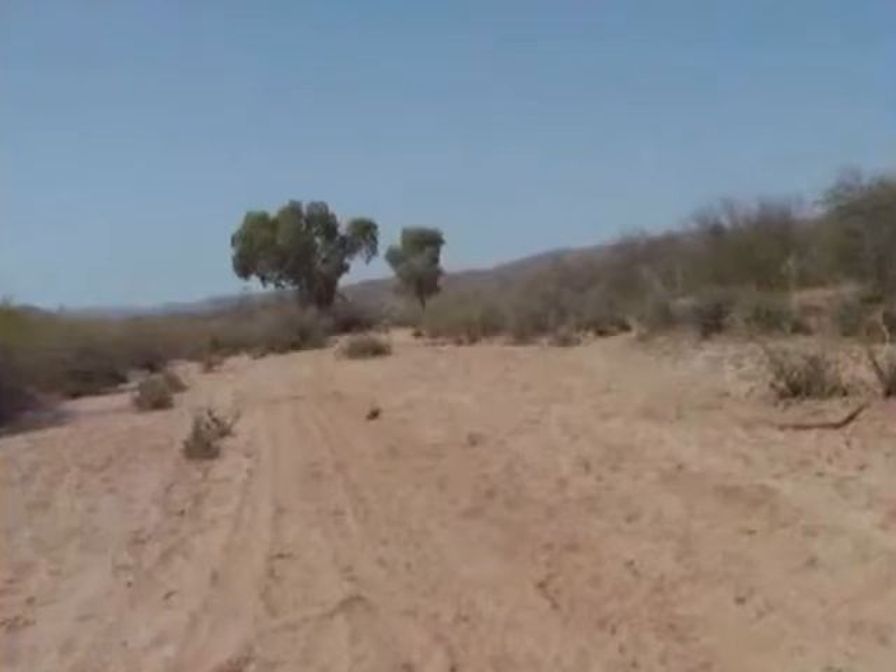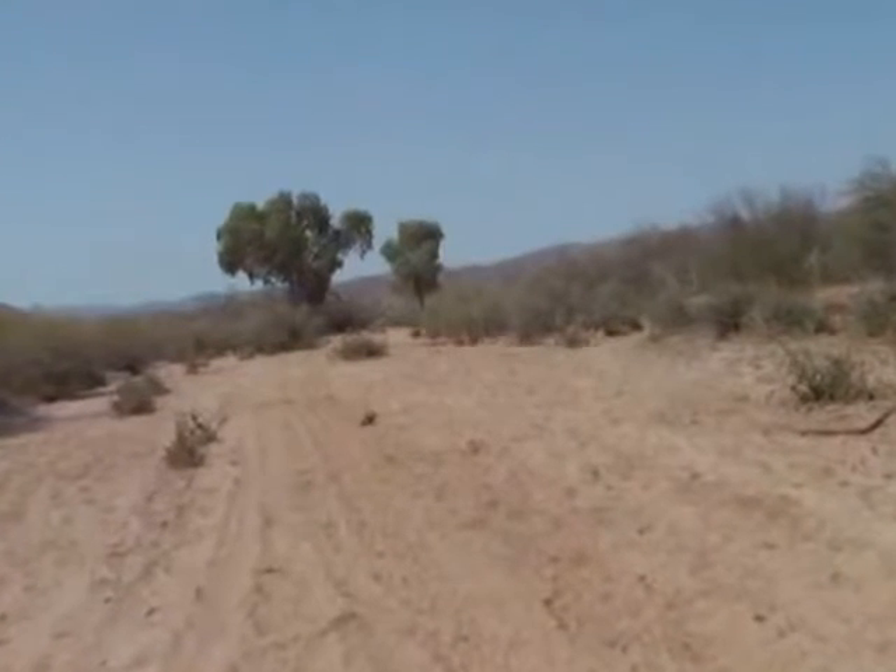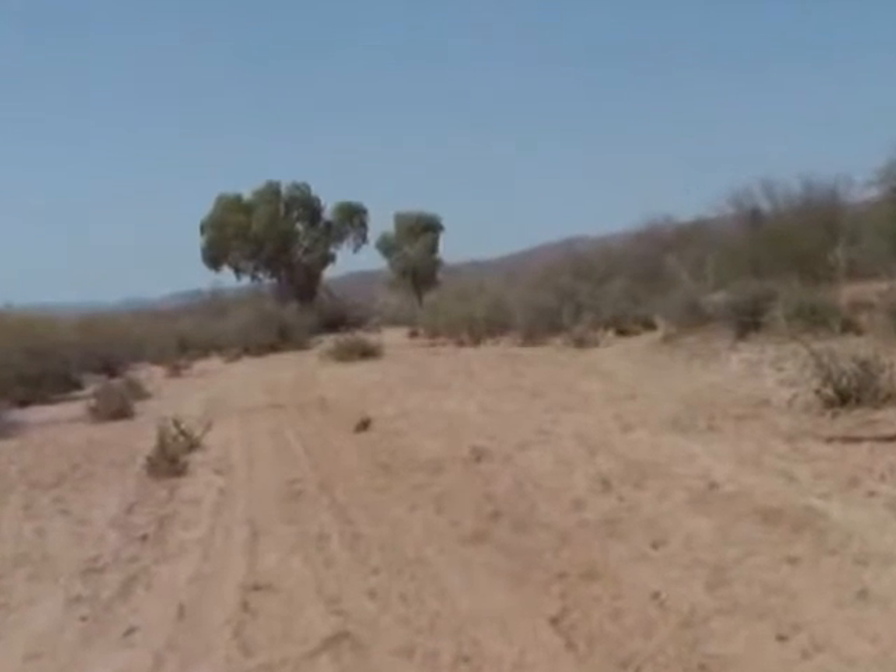Any time you see deciduous trees like this — these are in the Agua Fria River just off to the side — it's a pretty good bet there's a wash or river nearby. It doesn't necessarily mean there's water in it, but I'll show you how to find water just below the surface.